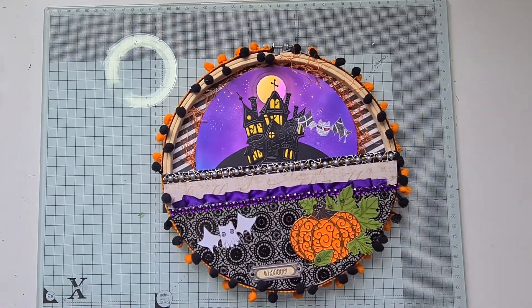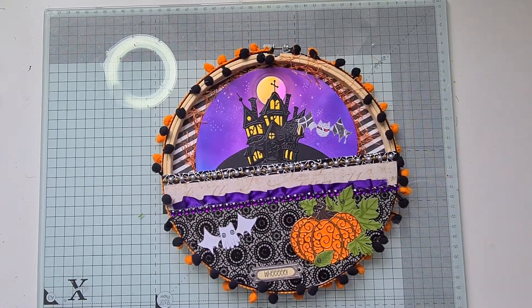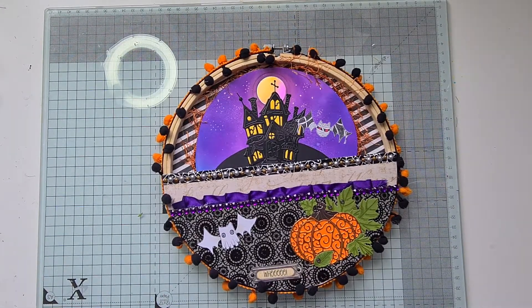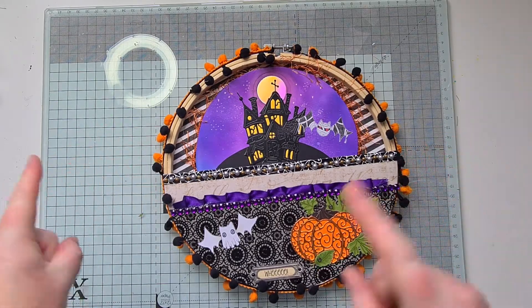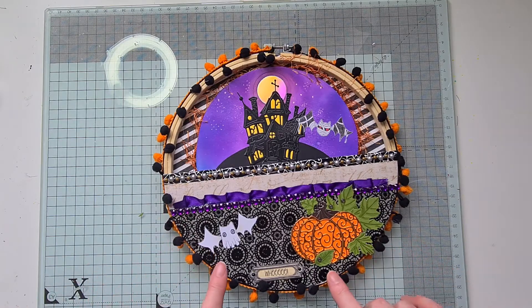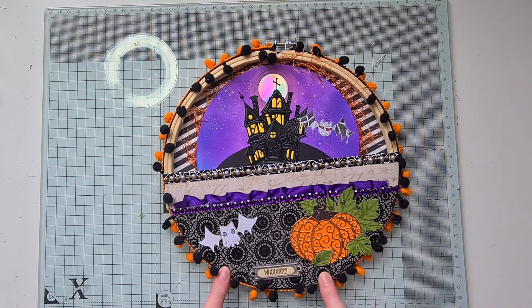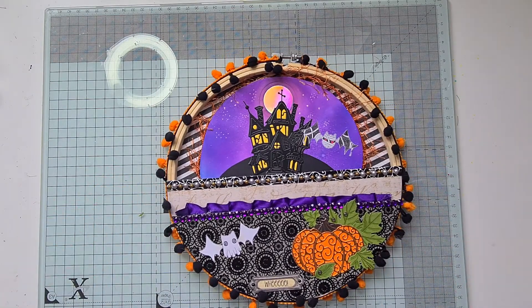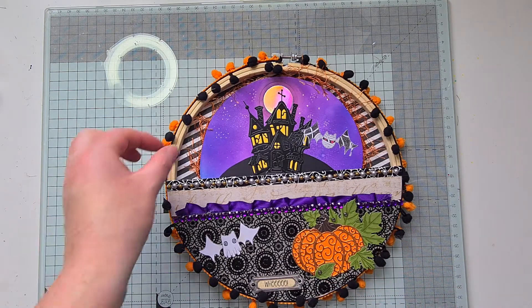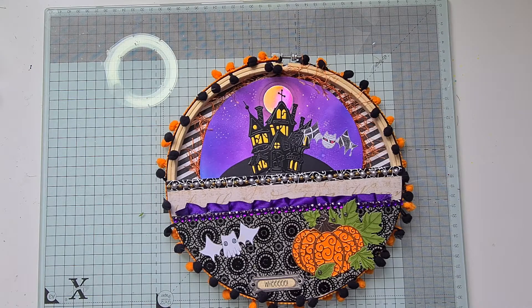Hi there, it's Jenny from Ginger Ninja Craft, and I am back today with the third week of the Heather's Haunted Haven Halloween collaboration. This week we are making an altered hoop, and this is actually the first time I've ever made one, and I think it might show — it's a bit of a mess — but I had fun making the different elements and I hope that Sarah from Rare Do Crafts, who is my swap partner, is not too horrified when she opens it up.